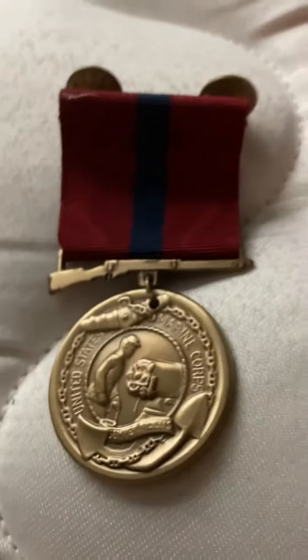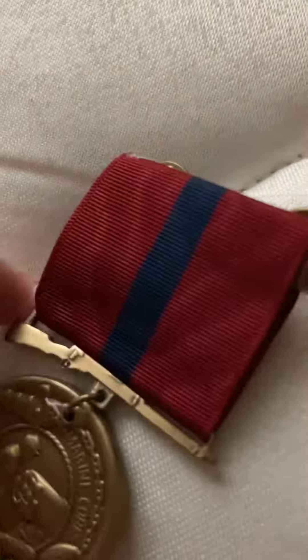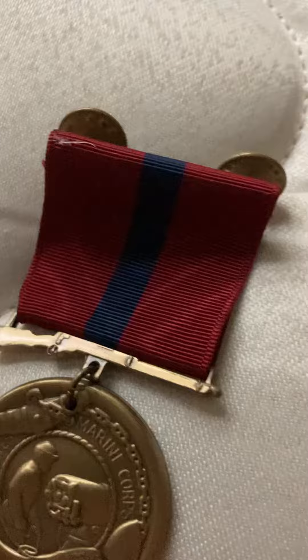Hey guys, today I'm going to be showing you this medal. This is the Marine Corps Good Conduct Medal. This is a Medals of America — not really a reproduction. You could wear this on your uniform if you want.